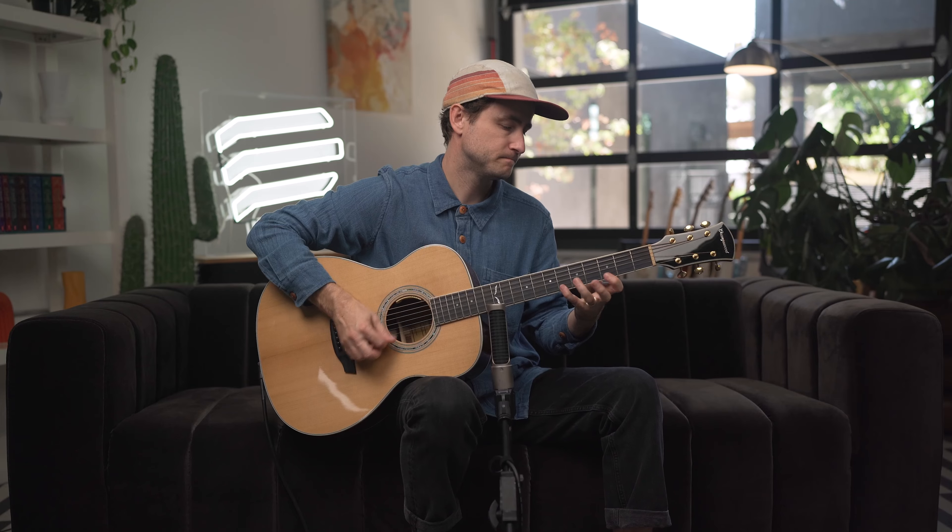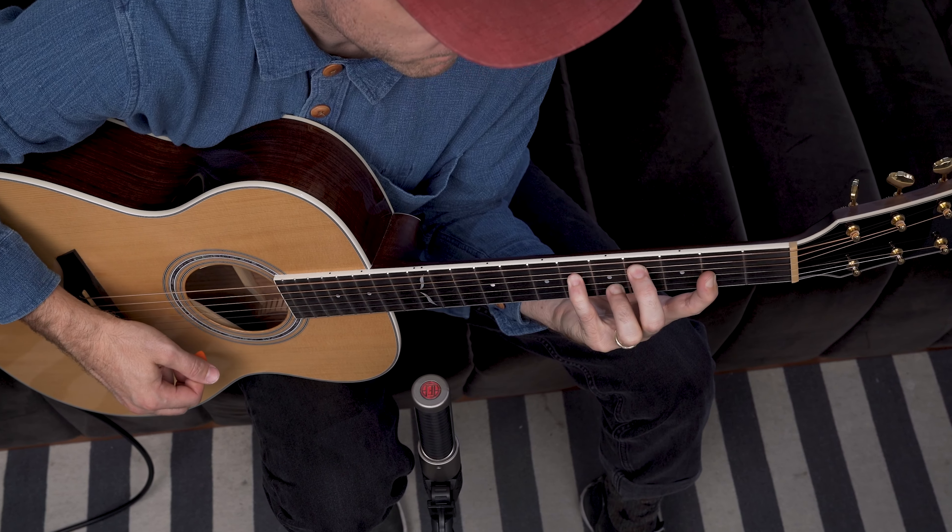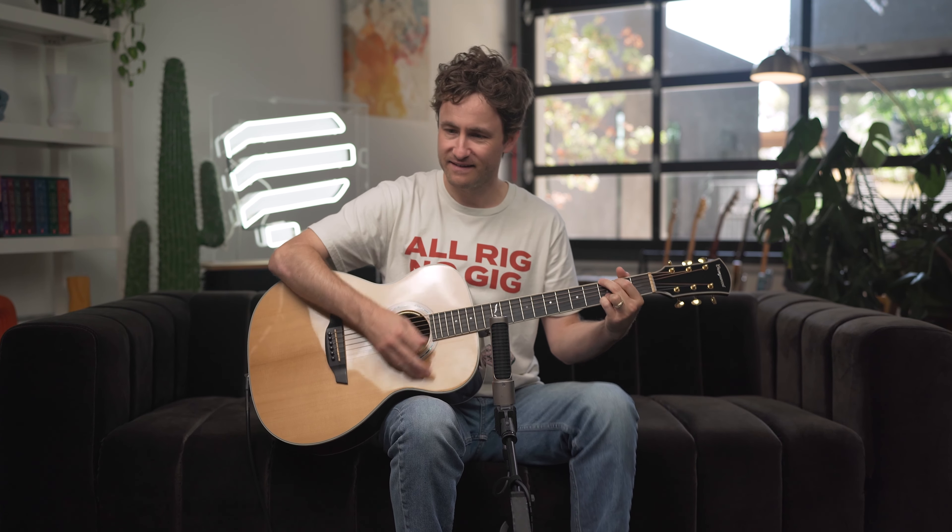As guitarists, we spend a lot of time focusing on our fretting hand. There are endless scales, complex finger patterns, and beautiful chord shapes to learn. And sure, that stuff is fun and important. But how many of you out there practice this stuff for hours on end, and then you go to a party, somebody hands you a guitar and asks you to play a simple strummy song — and well, you kinda suck at strumming.